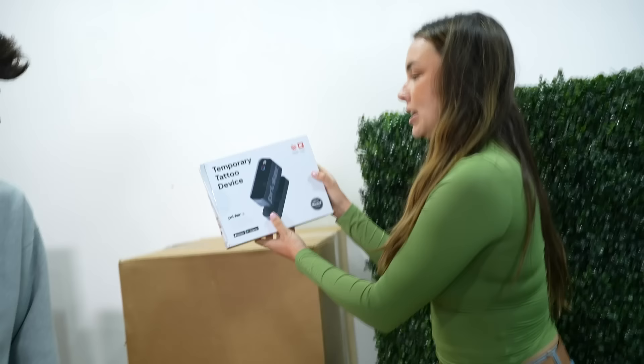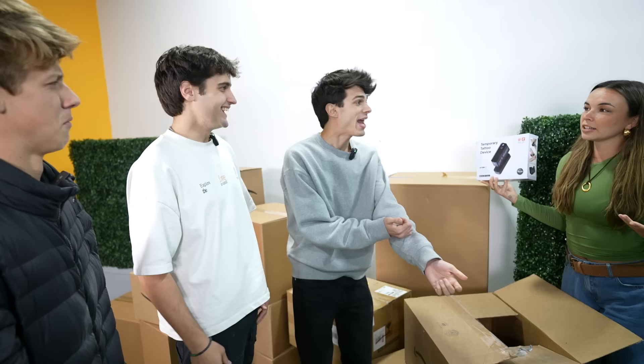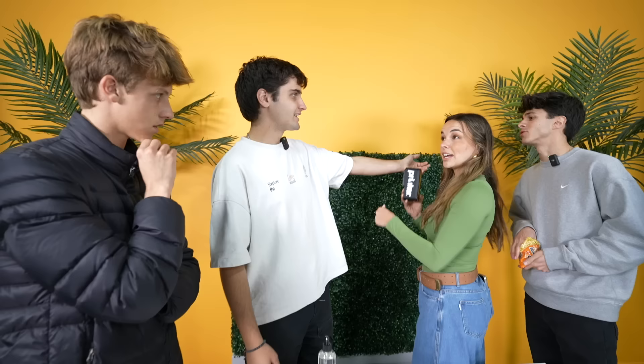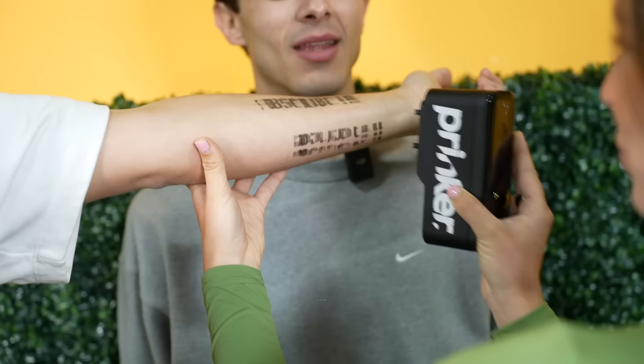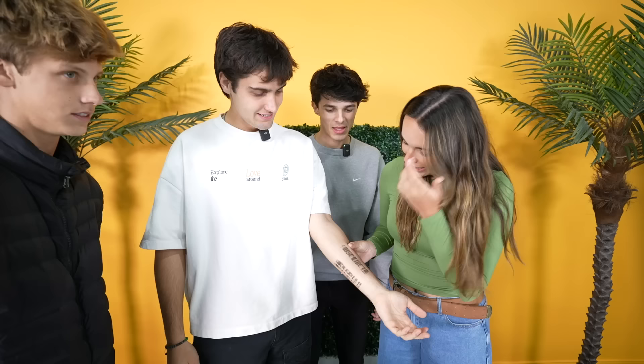We got a temporary tattoo device — it's like a scanner that scans a tattoo onto your body robotically. Dom, you're about to get your first tattoo. It's a surprise — here we go. Oh my god, subscribe — now Dom has a temporary tattoo. It's smoking. It lasts for two days — I'm getting dinner with my mom after this! Well, tell her to subscribe. It worked halfway, so I'll give it a three. A few moments later — it worked! Oh my god!